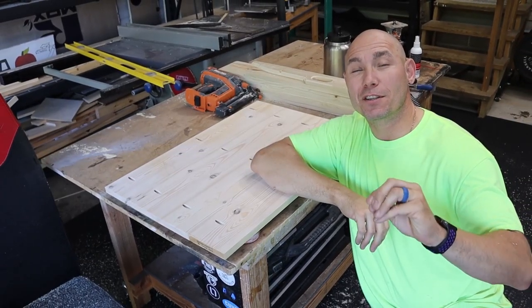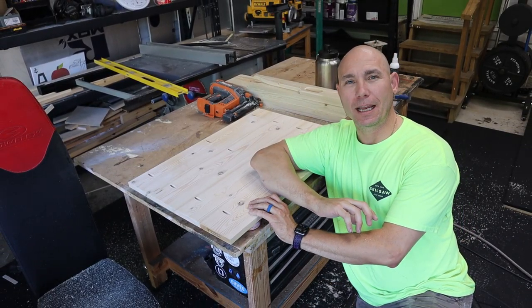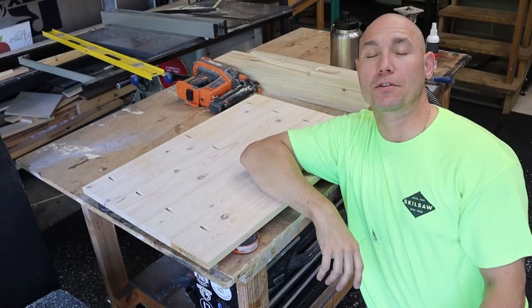For a beginning woodworker, these bench cookies are awesome, especially if you only have one person in the shop and nobody else there to help you. You're not going to clamp this down to sand it because the clamp's going to get in the way. Get a set of bench cookies — I'll put a link in the description below.